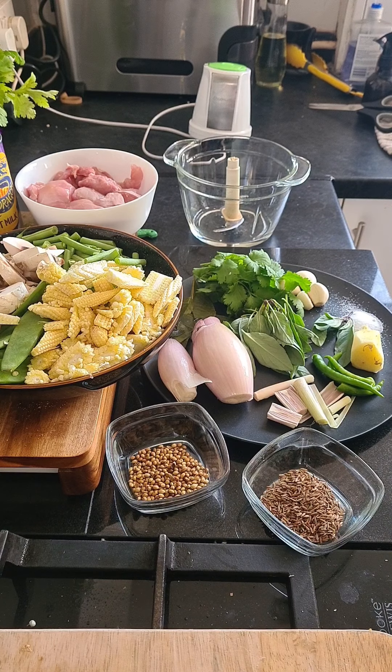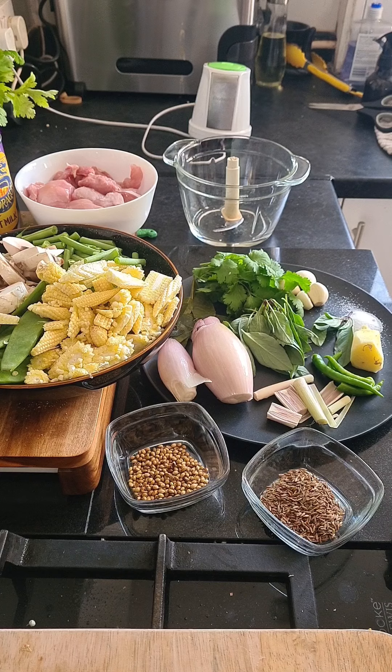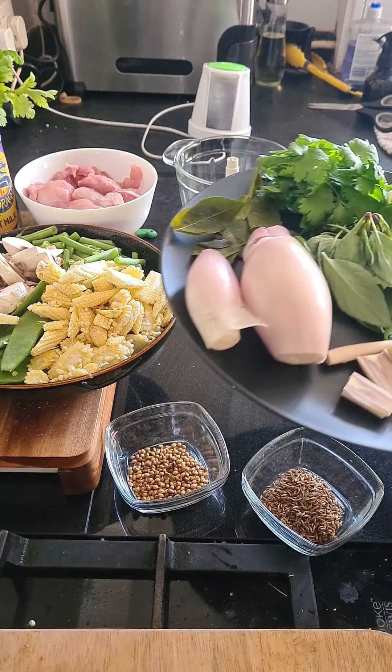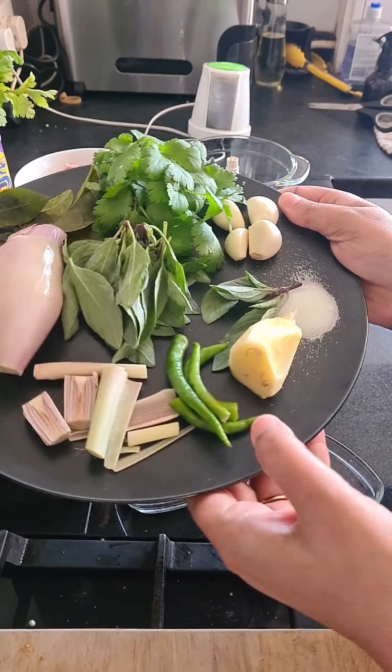Hi guys, welcome to Spice Box Kitchen. This is Arpita here and today we are going to be making Thai green curry. We're going to start off with the Thai green curry paste.